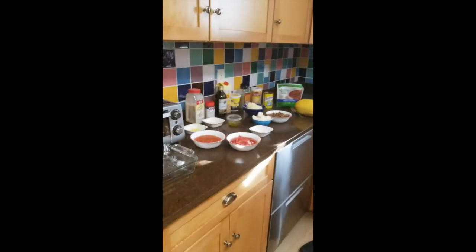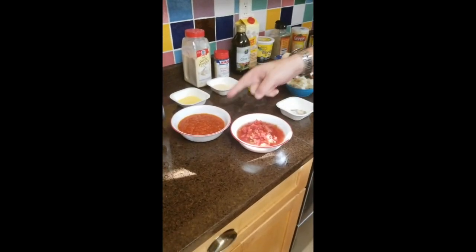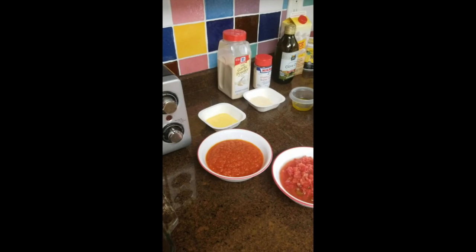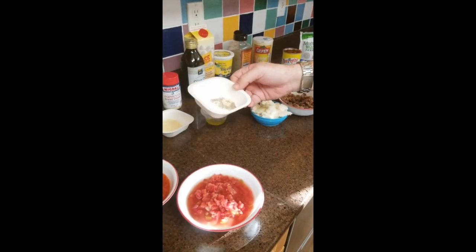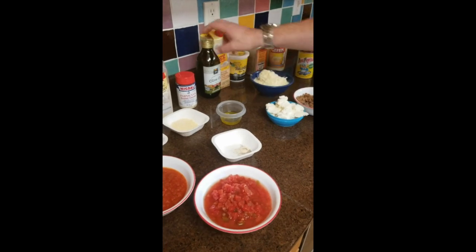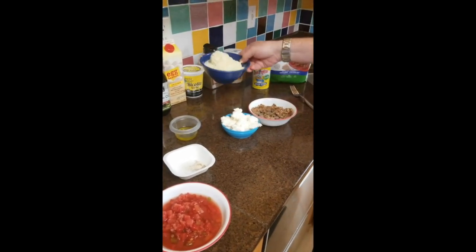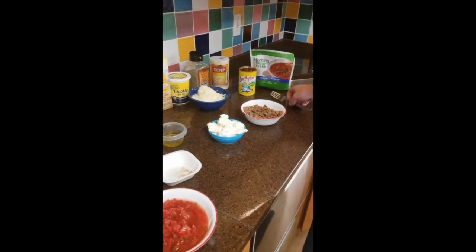So what I have here are the different ingredients. We have a spaghetti squash, a cup of diced tomatoes, a cup of Don Pepino pizza sauce, two tablespoons of egg white, two tablespoons of low-fat parmesan cheese, an eighth of a teaspoon of pepper, an eighth of a teaspoon of garlic powder, and an eighth of a teaspoon of salt. We have two tablespoons of olive oil, egg beaters, eight ounces of ricotta cheese, eight ounces of shredded mozzarella cheese, and one and two-third cups of Morningstar Griller Crumbles.